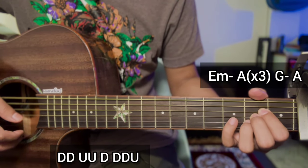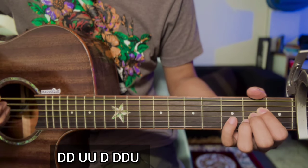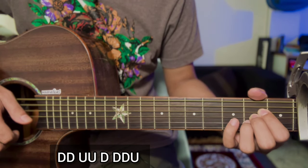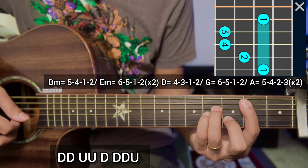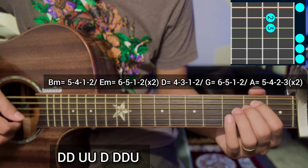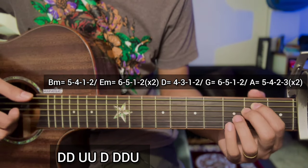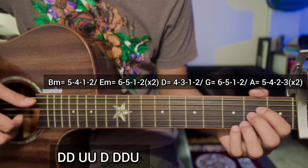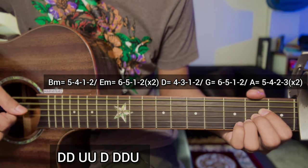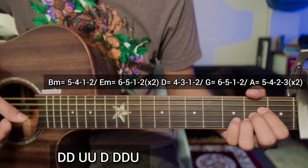So this is the complete key. Looking at the chorus: B minor chord is 5 4 1 2, E minor chord is 6 5 1 2, and ending — repeat again. G major chord is 6 5 1 2, A major chord is 5 4 2 3. Strumming as G major and A major chord.